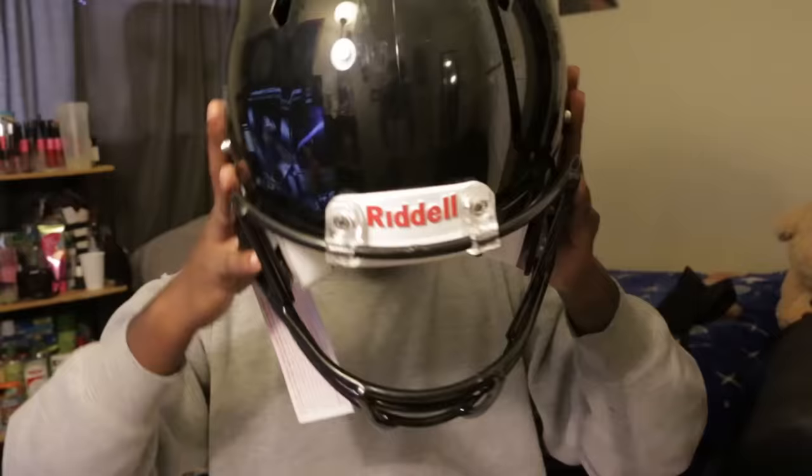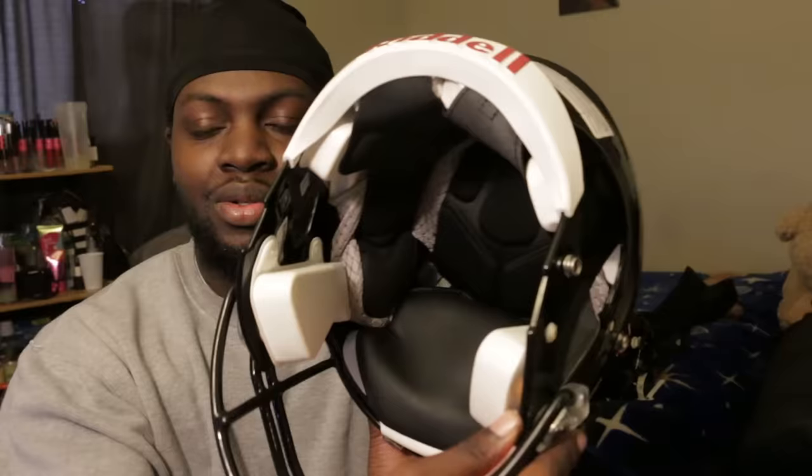I have teammates that actually wear this helmet and they both recommended it. I told them the issue and they were like, 'Yo, try this out.' I see a lot of people going with this. You can see the padding inside — it looks pretty good. Even the pads right here are really thick. I just noticed that.